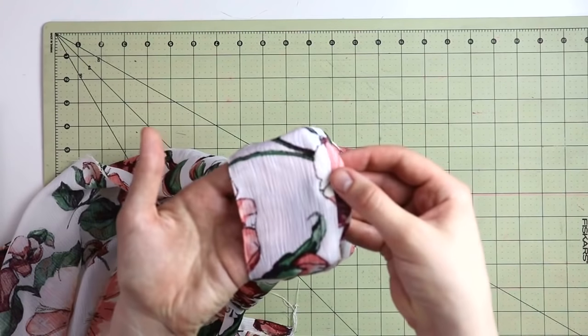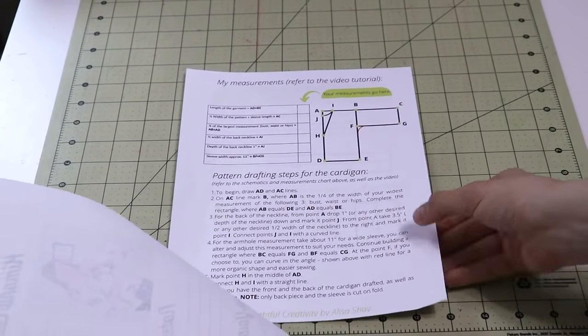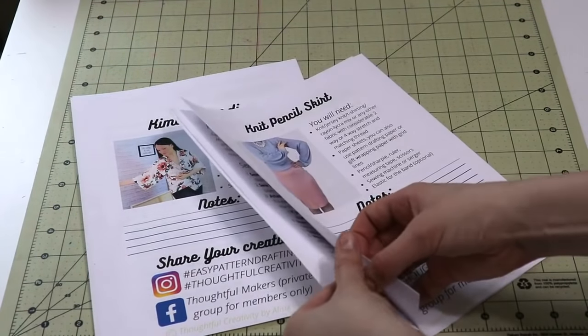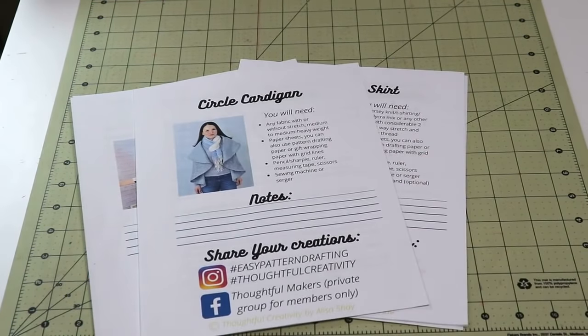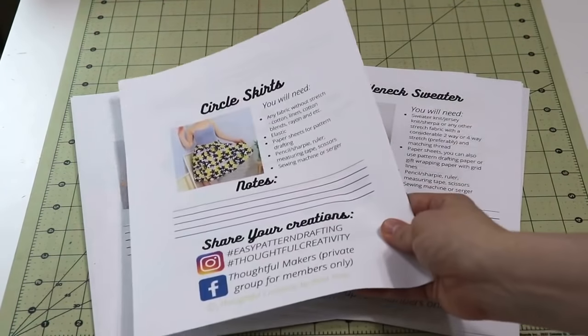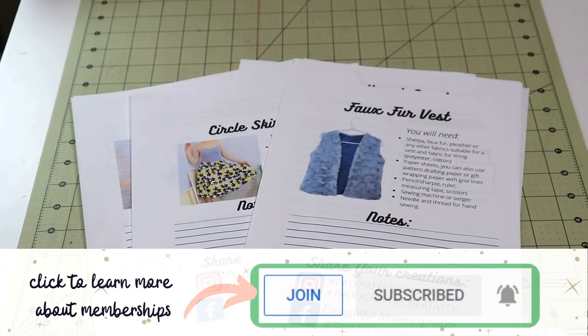If you are a member of this channel then you do have instruction sheets available as a thank you and as a perk of being a member. Memberships are paid however you do get extras like these instruction sheets for my sewing and drafting tutorials as well as some of the templates for smaller DIY projects. If you're wondering what the memberships are all about you can always click on the join button next to the subscribe button and check it out.